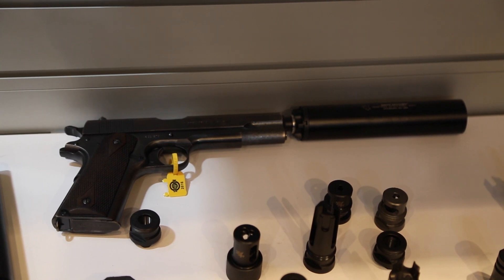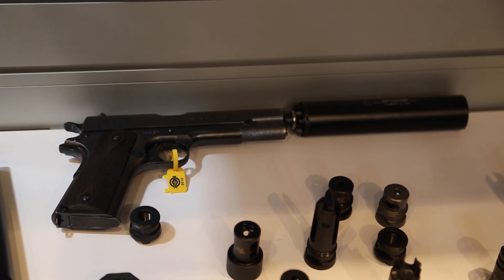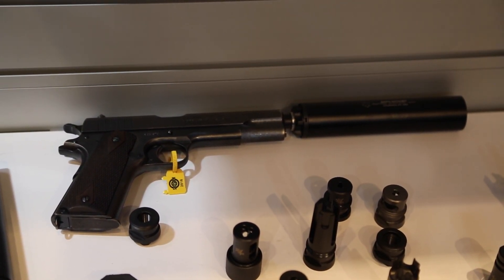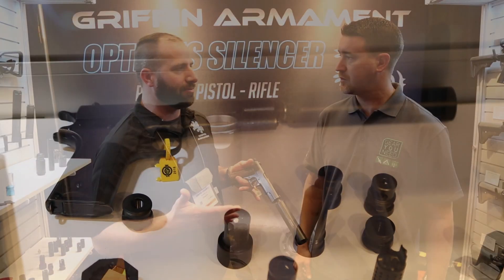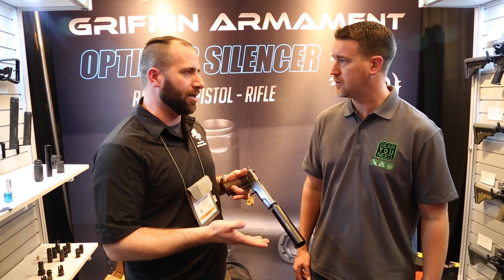These Resistance silencers for 9mm and 45 are hitting $695 and $749 MSRPs respectively, including the pistons. So it offers really good value for guys that maybe don't need the modular concept and just want to save some money.